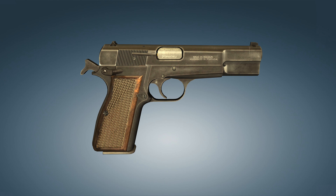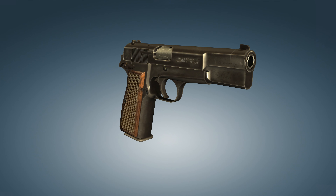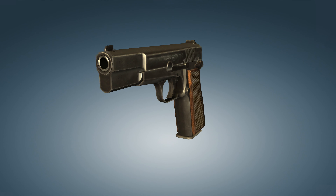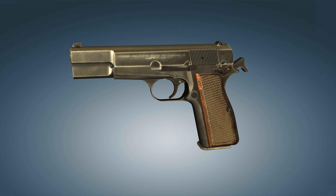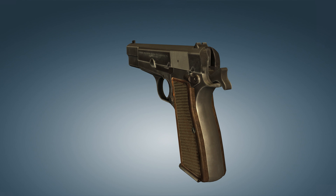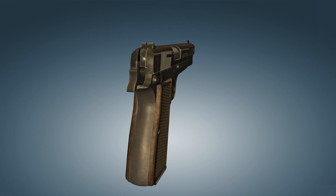The High Power is the latest creation of genius gunsmith John Moses Browning. The pistol was created under the technical assignment of the French Army, but was not adopted for service in France. During the creation of the High Power, all patents for the successful M1911 model had been sold by Browning, so he had to invent almost from scratch. The number of modifications released from that time to this day is very large, and in this video we will look at one of them.